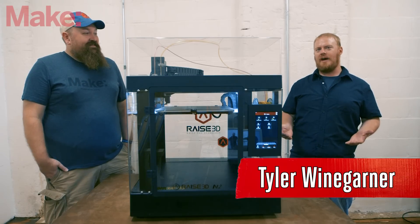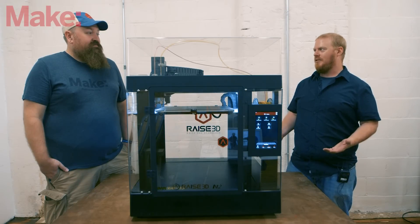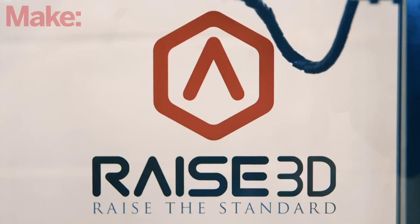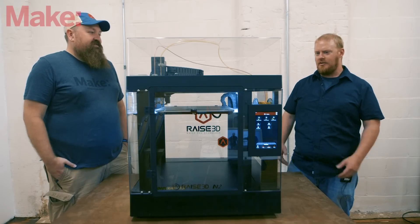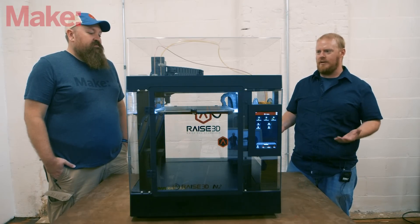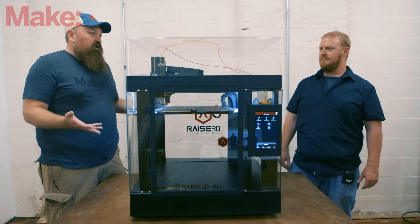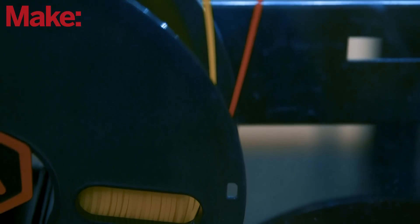We've completed our annual shootout of digital fabrication 3D printer machines, and the RaiseR3D N2 is one of our top machines this year, tied for first place. The big thing we test and look at is print quality, and it performed fantastically this year.